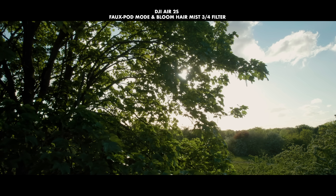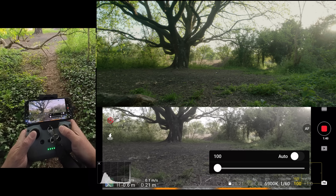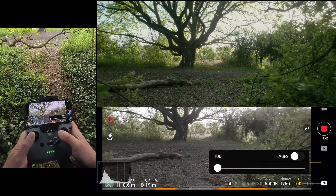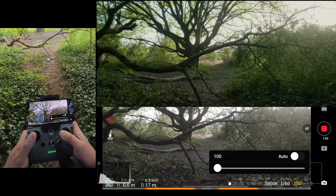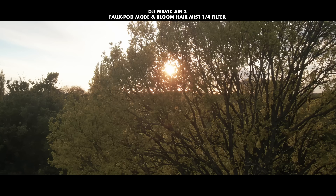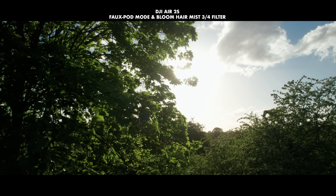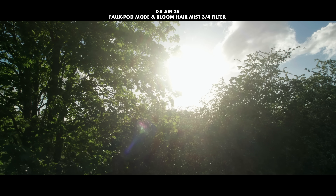It took some getting used to, as I had to push a little harder on the controls than normal, otherwise the drone barely moved. When pushing the joysticks the same amount I'd use for tripod mode in cine smooth, I was barely getting 0.1 meters a second. Pushing up as far as I could without too much pressure on the o-ring gave me about 0.5 meters a second, and with a little more pressure I could get around one meter a second — tripod mode. For anything faster, I'd simply switch to normal mode.